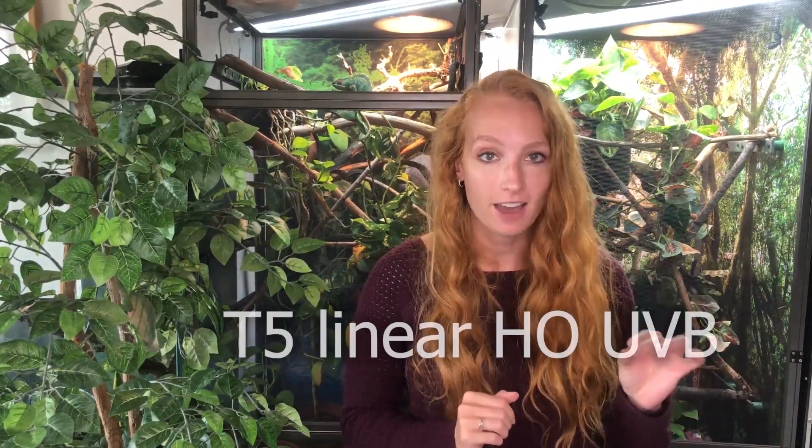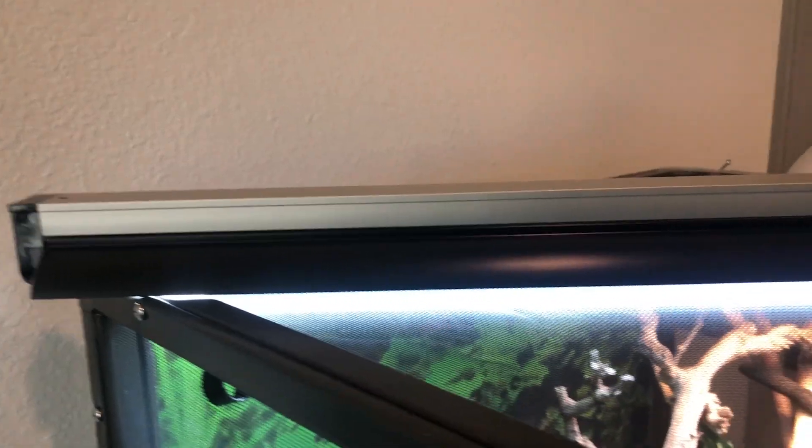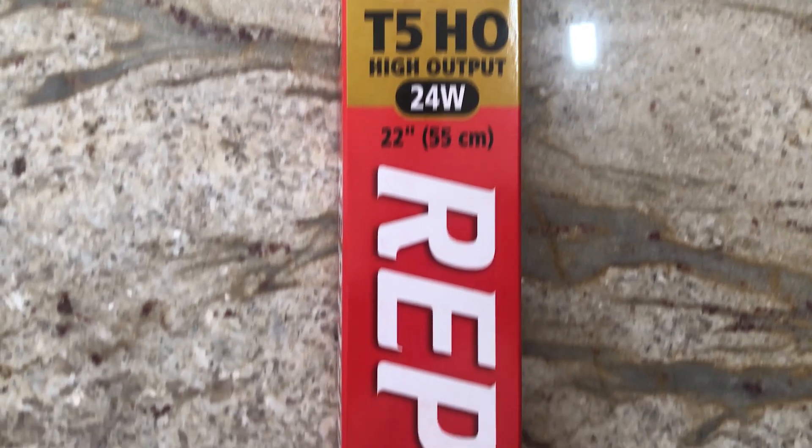What you want is a T5 Linear HO, which stands for High Output UVB. That's the long skinny one you can see up above in my chameleon enclosures. The linear UVB penetrates much deeper than the compact UVB, which allows for proper synthesis of vitamin D3 and calcium absorption. Without the proper UVB, odds are your chameleon will develop metabolic bone disease, which can actually be fatal. So if you have the wrong one, go get the correct one and you'll have a happy, healthy chameleon.